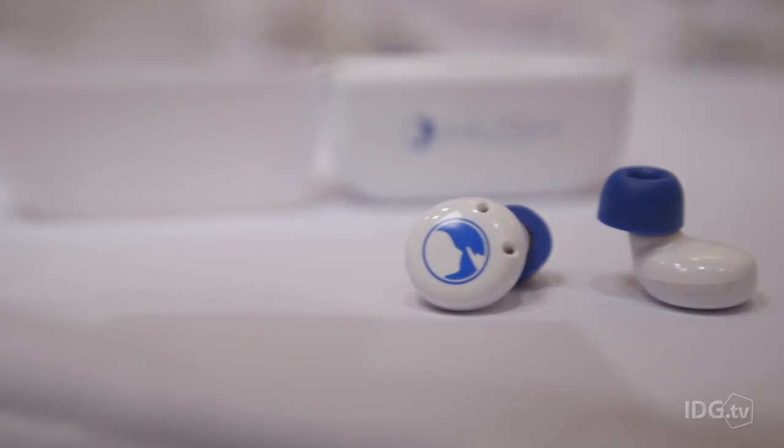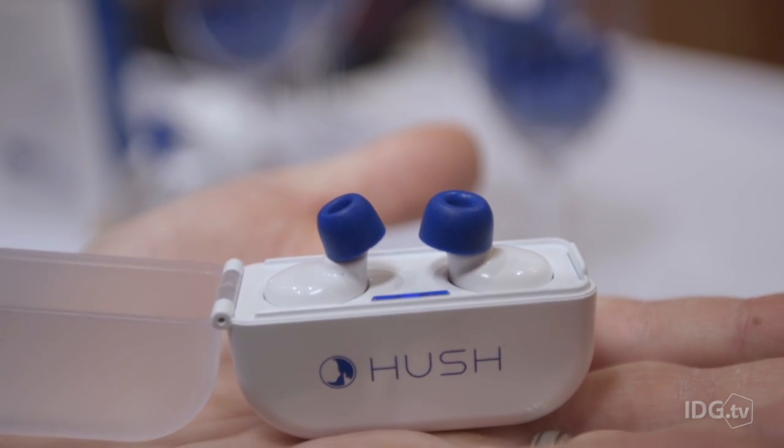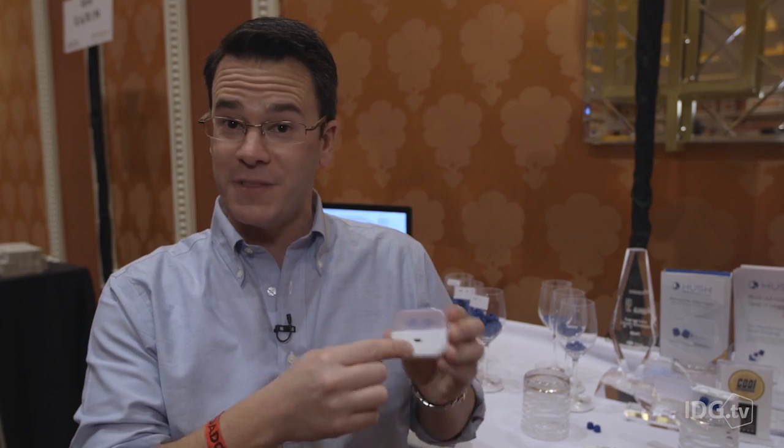They come with nine different sets of tips — small, medium, and large — depending on your ear size. When you're done, you throw them back into the dock and they charge up. You charge the dock by micro USB, throw it in your bag, and it's ready the next time you go to sleep.